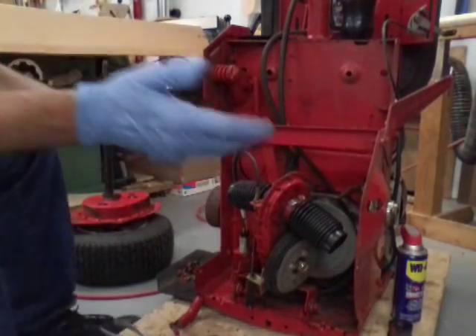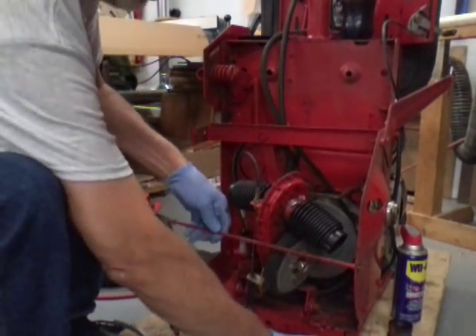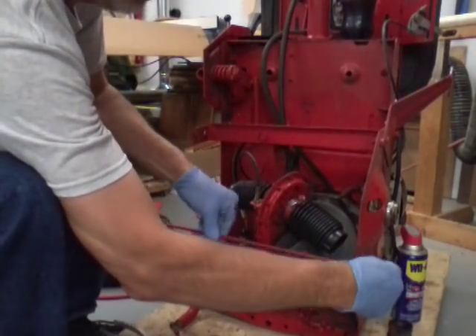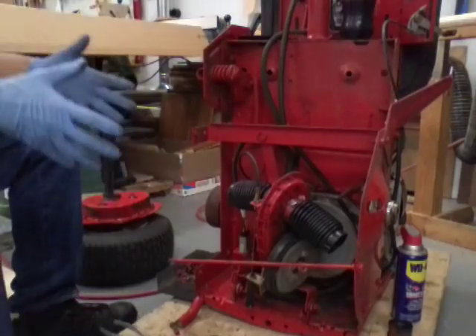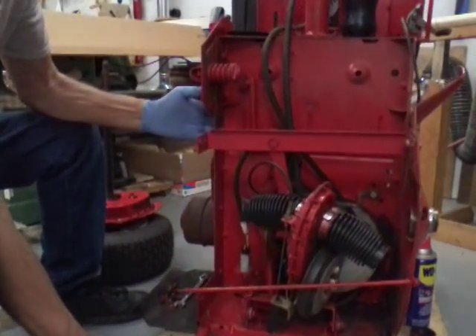Okay, that didn't take any time at all — less than a minute to straighten this thing out. So we're going to put this side back on. We're going to leave it loose because if everything's tight it's going to be kind of hard to slide that back through there and get it where I want it.